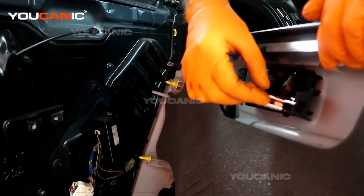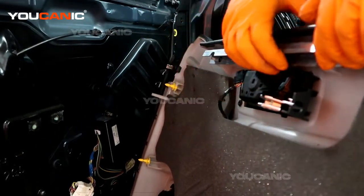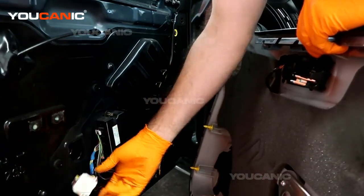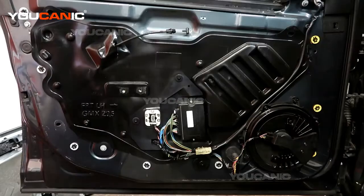You'll also undo this connector, which is just a little T-hook that goes inside here. And then we had one electrical connector — this big one right here — that connects into this module. Now we'll set this aside to be able to do other work.